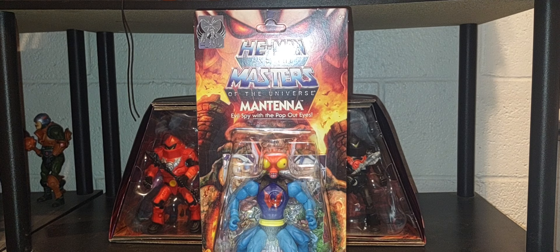Hey, welcome back. Hope everybody is having a great Wednesday, and thank you so much for joining me talking all things Masters of the Universe.